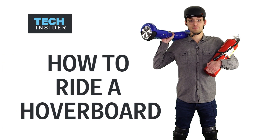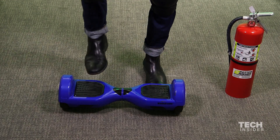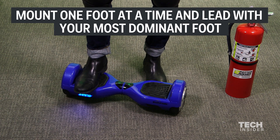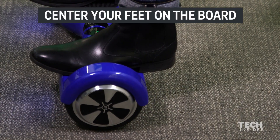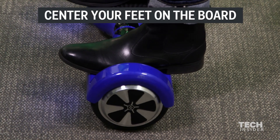It's hoverboard time. When you mount a hoverboard, it's important that you use one foot at a time and lead with your most dominant foot. Center your feet on the board. Don't have your heels or the balls of your feet too close to the center.